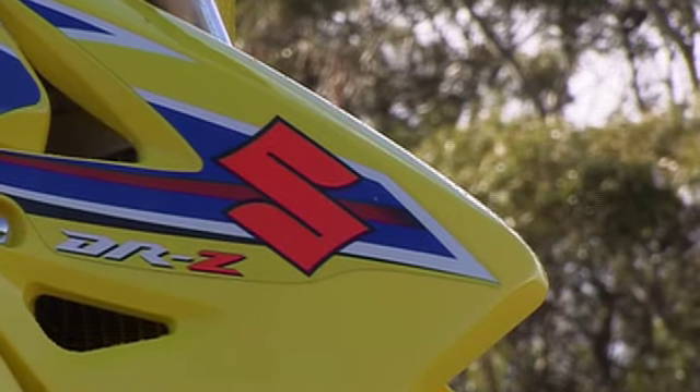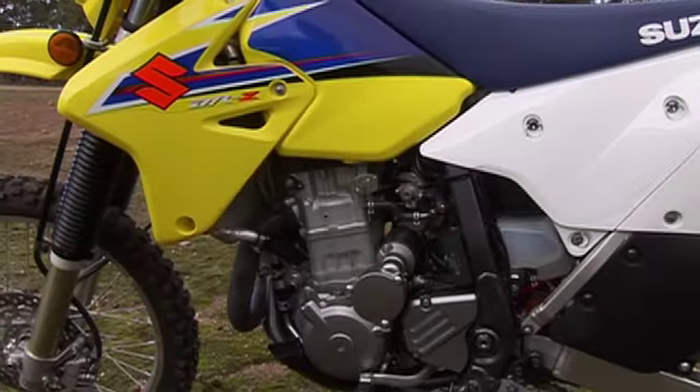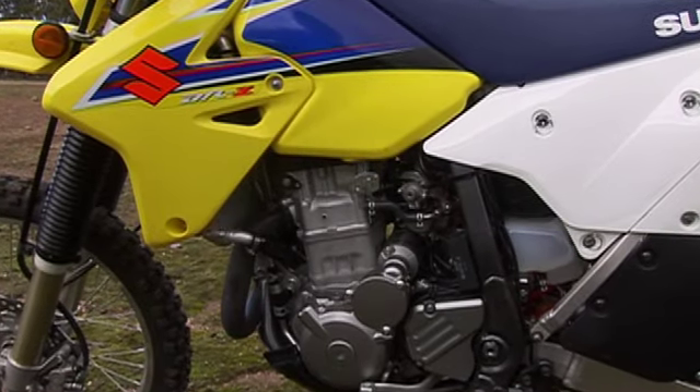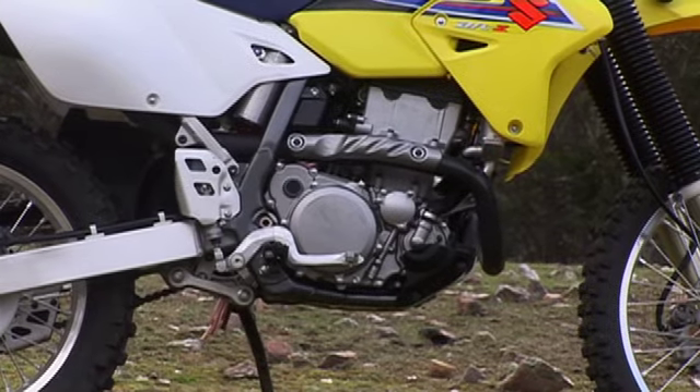The DRZ400E is the bike that year after year rots its rivals, and the 2009 is no exception as it comes loaded with high-tech ammunition. First up, the 398cc double overhead cam engine has four huge valves and liquid cooling, so you get a thumper producing great watts of power right off the bottom.